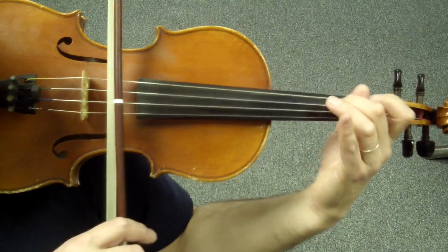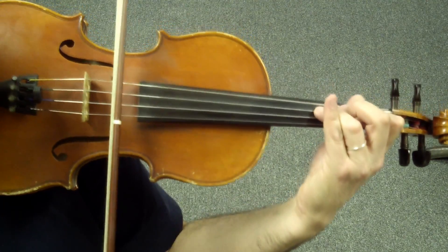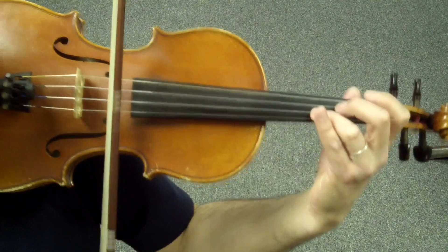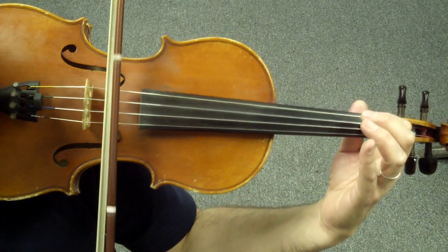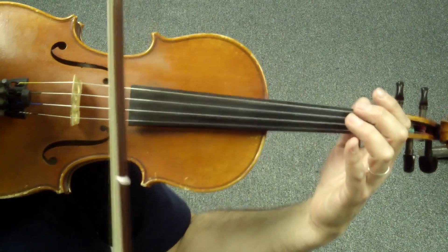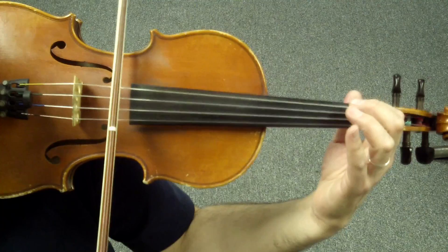Ready? Play. Ré, Fa, Mi, La, Mi, Sol, Mi, Sol, Fa, Ré, Ré, Ré, Fa, Fa, Sol — set the one. La, Ré, La — and slow down. Very good.